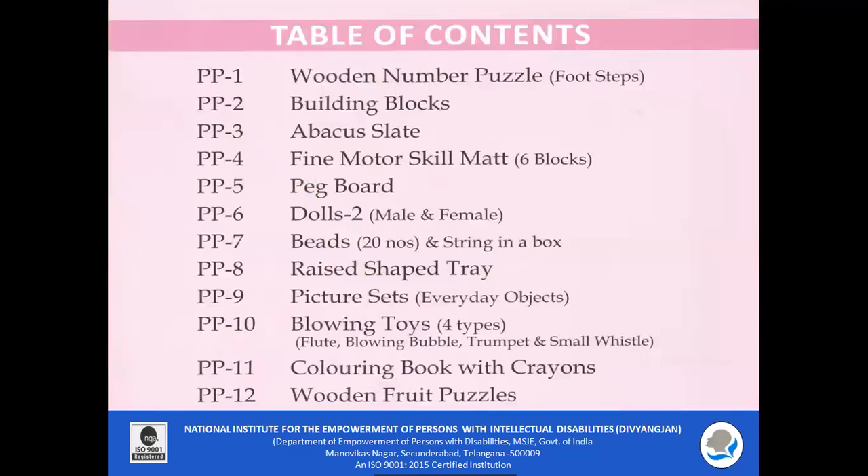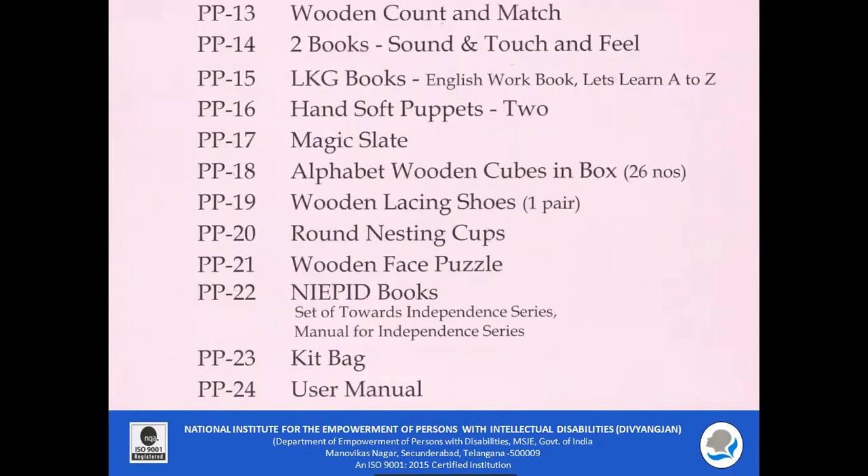This kit consists of a wooden number puzzle, building blocks, a backer's slate, fine motor skill mat, pegboard, dolls, beads, raised shaped tray, picture sets, blowing toys, coloring book with crayons, wooden fruit puzzles, wooden count and match, and sound and touch-and-feel books.